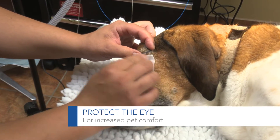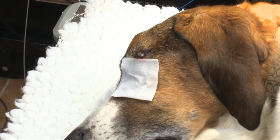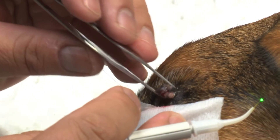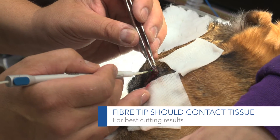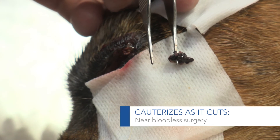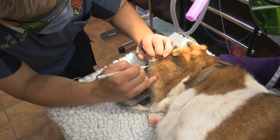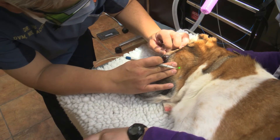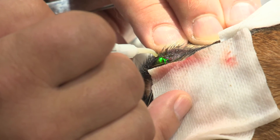A couple of things that you want to do is definitely cover the eye with some saline or water-soaked gauze. So I'm going to gently pick it up. We're going to go away from the eyeball as we're laser ablating this. And now we're going to just make sure that we ablate the base of it. We're doing some light passes here to cauterize that tissue.